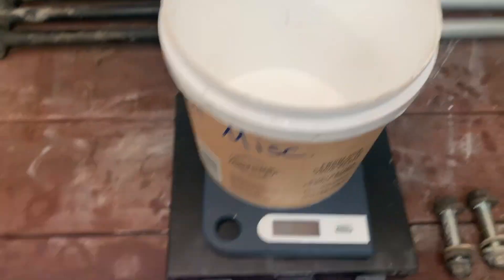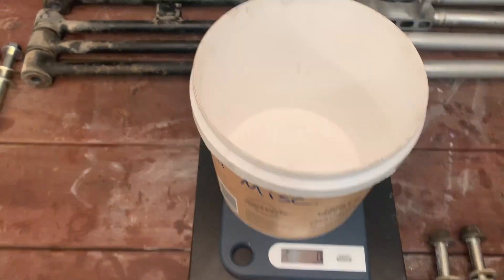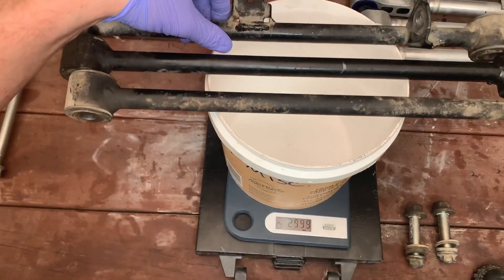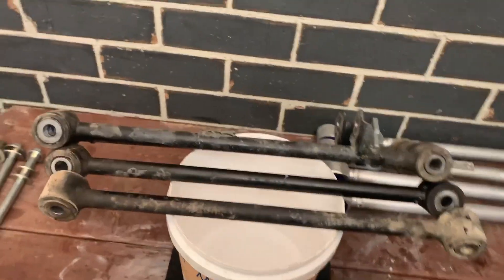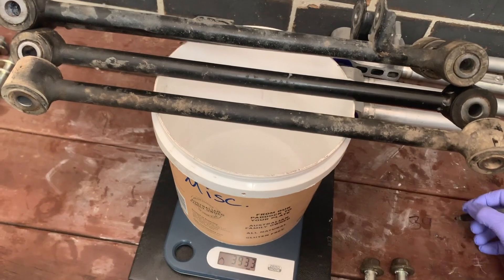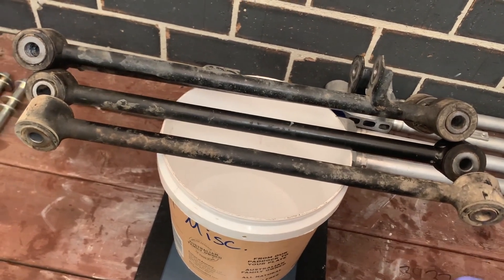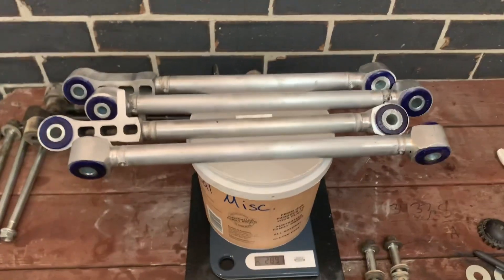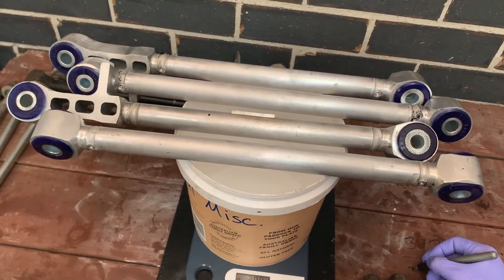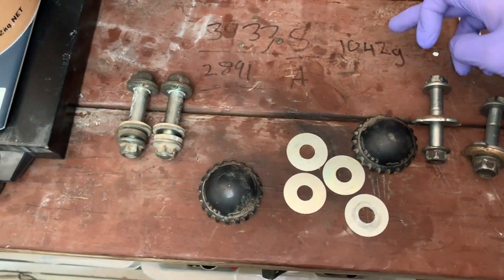I've got scales here - we'll zero the bucket and weigh up the steel ones first, they'll probably be heavier. All four steel arms are on and we are at 3933 grams. Now the alloy ones - you can definitely see there's a weight difference there. The new alloy ones weigh 2891 grams. The difference in weight is 1042 grams.